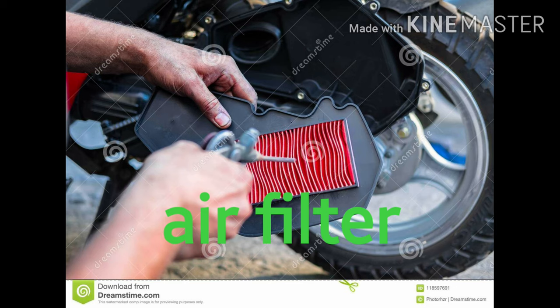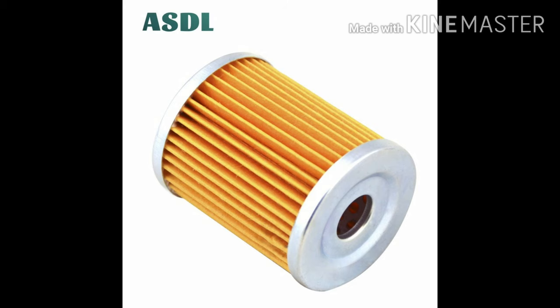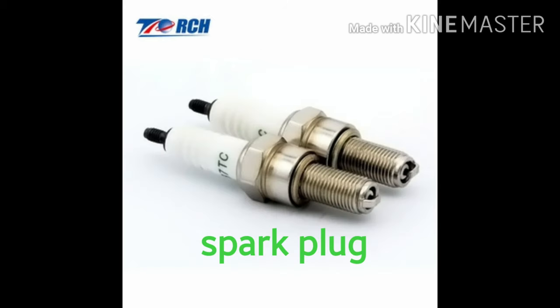The engine oil is a sponge type. This is a paper element. It's a sponge type. The spark plug is a sponge type.